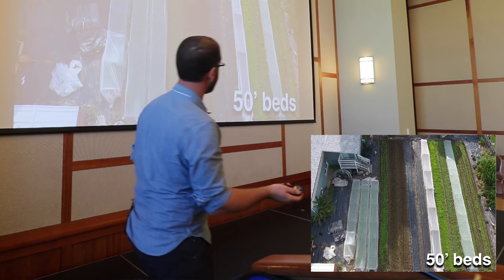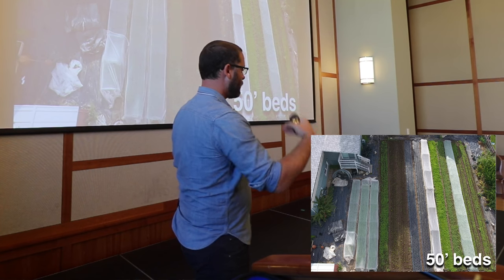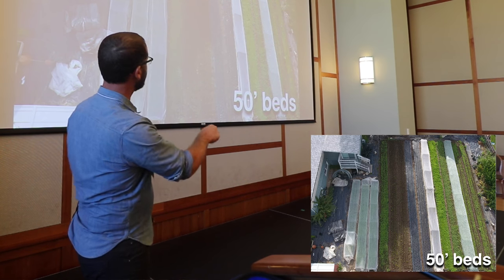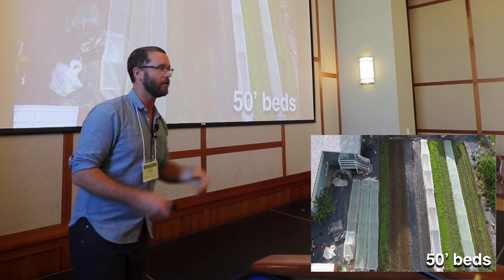On our farm, in a high rotation area, each of these 50-foot beds will be harvested, re-amended, and re-planted four times — sometimes even more — per season with quick-growing crops. That means each of these beds will generate at least $1,600 of revenue in an eight-month growing season. Get into greenhouses and it's a whole other ballgame.